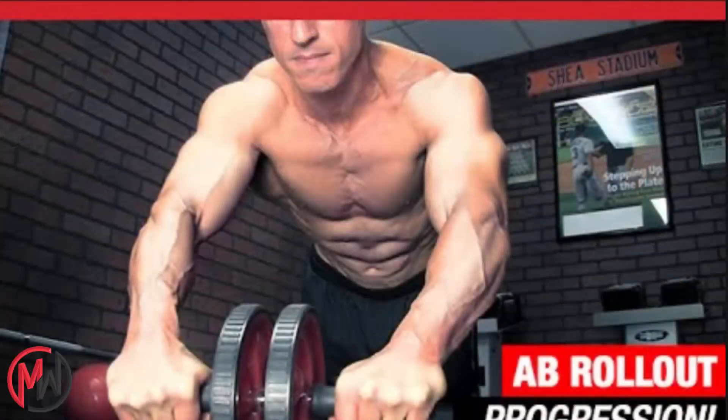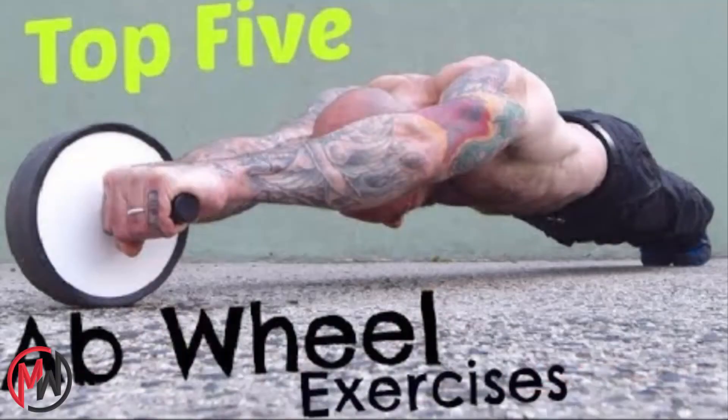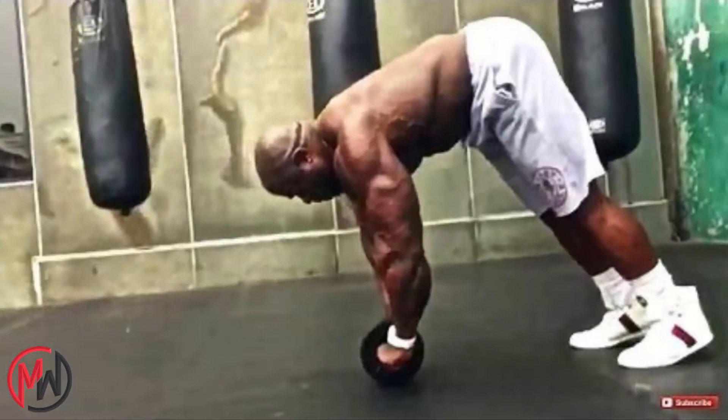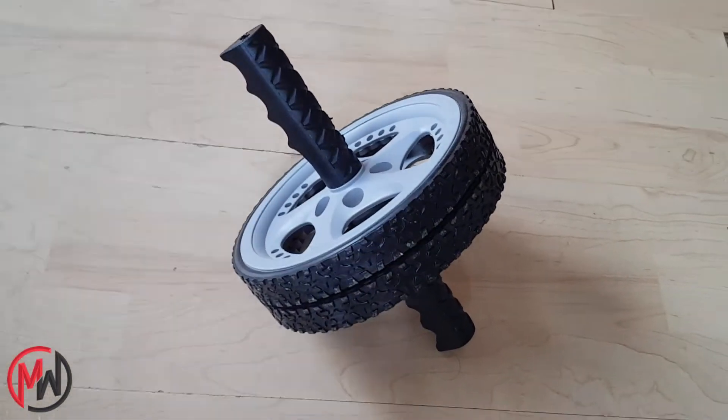Here are some fitness celebrities who are using an ab wheel in their training: Athlean-X, Al Kavadlo, Kali Muscle, and many other people actually do it because it's so effective.